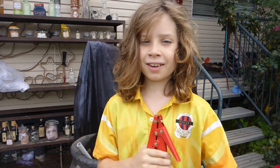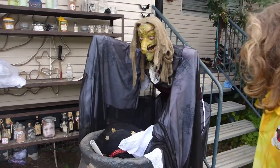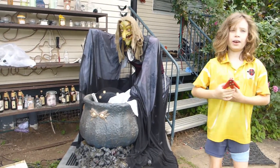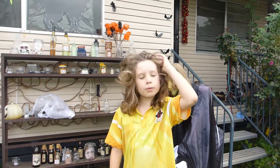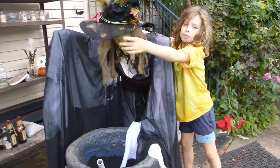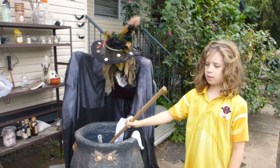We're going to give you a tour of our front yard. First off, this is our witch, Willa. Mum started making her in about January and she finished in April. We've still got a few boxes of potions down here and this is where we hid them. We've still got to hook Willa's hands up to the staring stick.